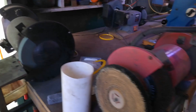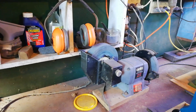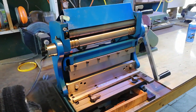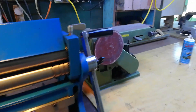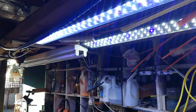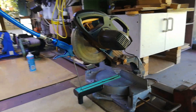The grinder, the polishing grinder, a little wet and dry grinder, a 3-in-1 metal working tool, lighting, and a drop saw.